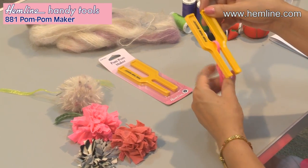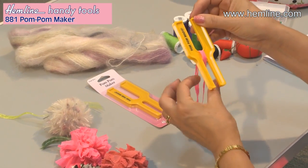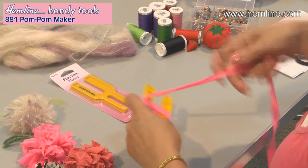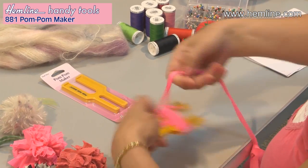Start off by putting a piece through the loop — this is going to be the tie — and then just start wrapping. You wrap as much as you like.